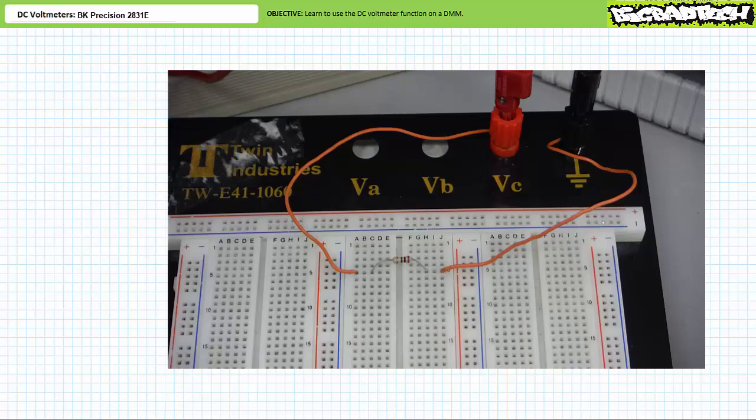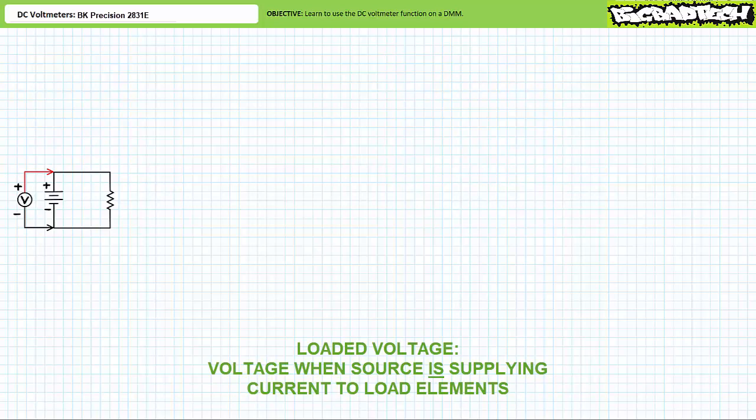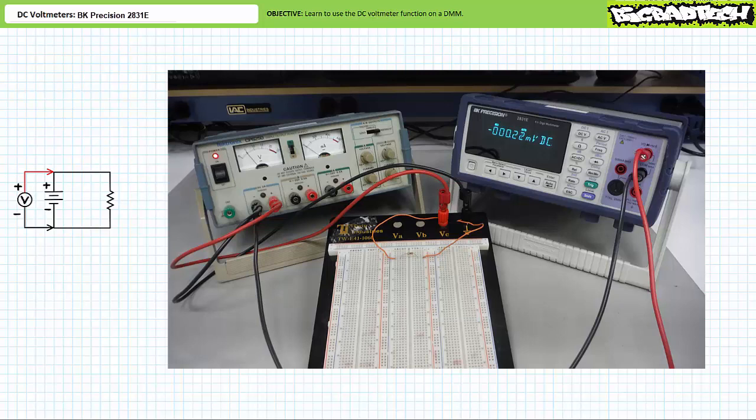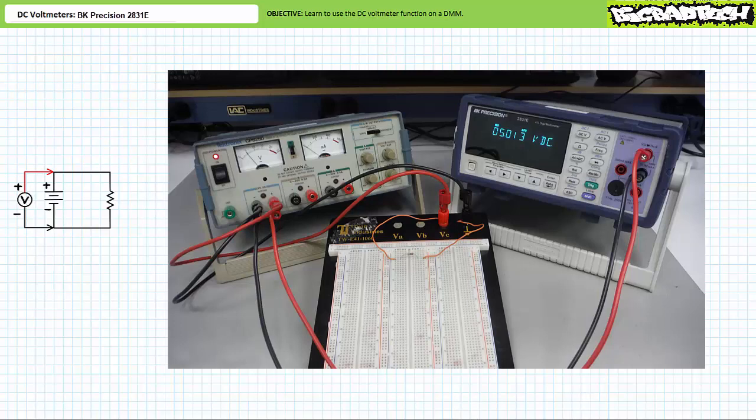We can now turn on the power supply. Let's use the DMM in DC voltmeter mode to measure the loaded voltage supplied by the source — meaning the voltage differential established by the source when it is providing current to load elements in the circuit. This is in contrast to the unloaded or open-circuit voltage measured previously. Ideally we should observe roughly 5 volts. Using the checklist — Function, Leads, Range, Placement — the black common lead is placed on the black negative terminal and the red lead on the red positive terminal. As anticipated, we observe a voltage rise of roughly 5 volts.